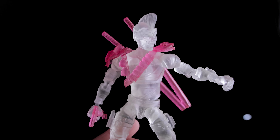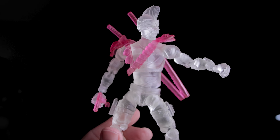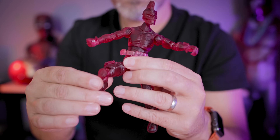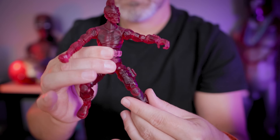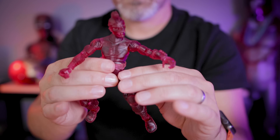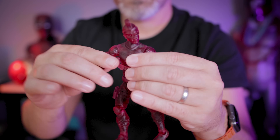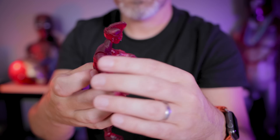If you're interested in these resins, I'll have links down below. Be aware that this resin is made by an individual who was just interested in making better resin for 3D printing action figures — it's not a big company. I think you buy it directly through Etsy or eBay. It's definitely something you should check out if you're into resin 3D printing action figures.